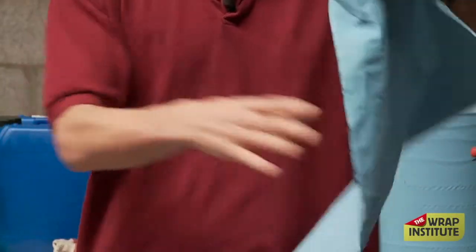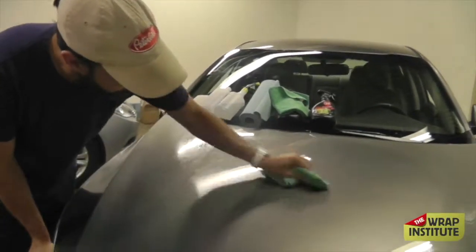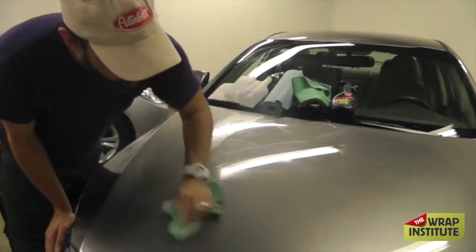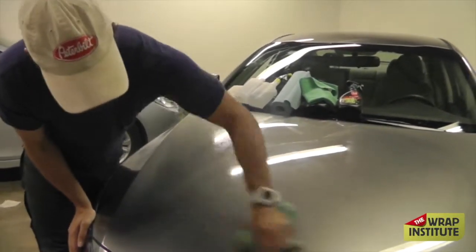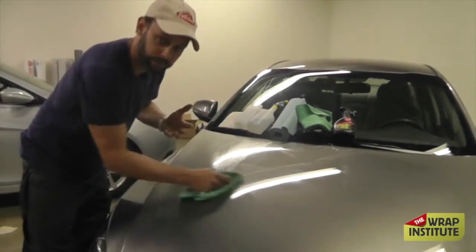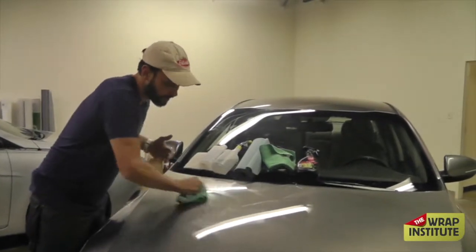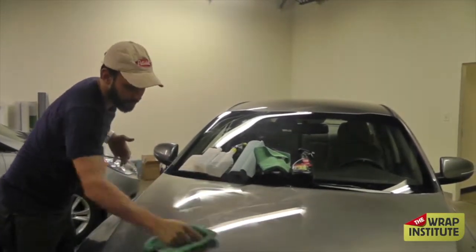You should get 100% of the application surface super clean. You can also use a microfiber towel — I'm becoming a bigger and bigger fan of microfiber towels for cleaning. You want to fold the microfiber towel the exact same way. If you are using hand towels or microfiber towels, just make sure there's nothing in the fibers before you start going crazy on the car, otherwise you might scratch the vehicle.